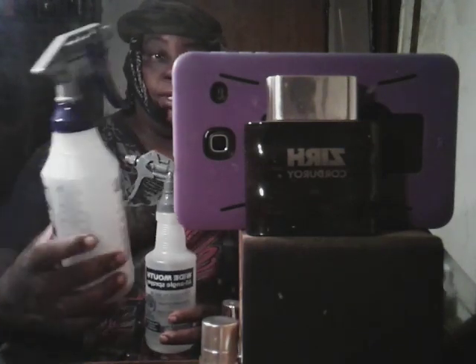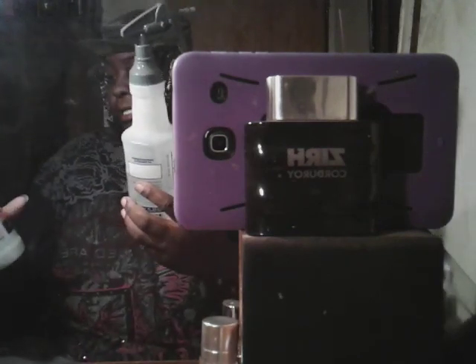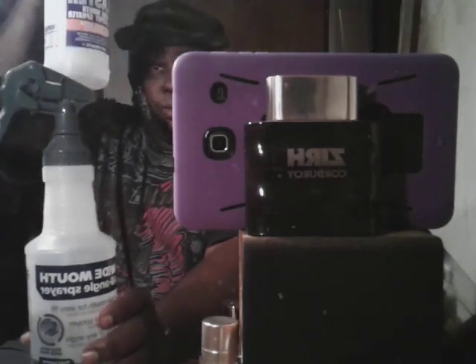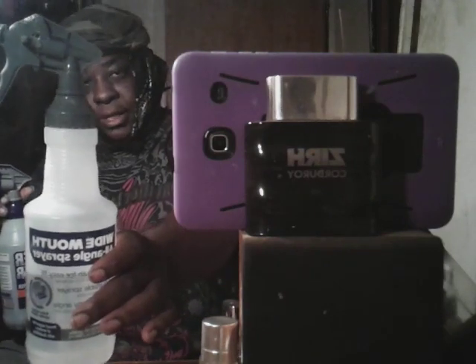This one here was $1.97, which is cheaper than the other one that I picked up and shared with you guys. This one right here — the sprayer is different than everything. This one here is all angle. This one here is a high output sprayer, but this one here seems like it's strong, got a strong pump sprayer to it. This one was $3, this one was $1.97. Both of them are 32 ounces.